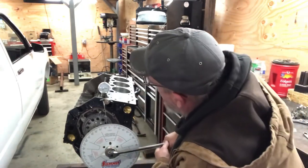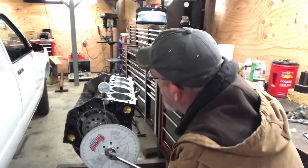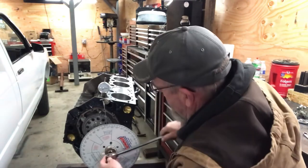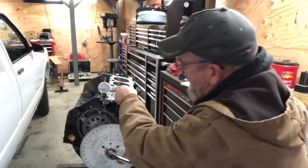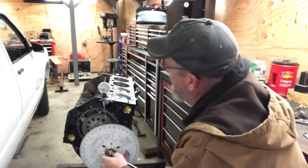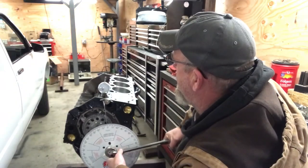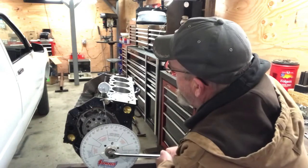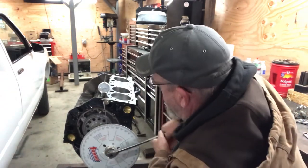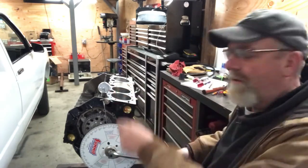You're supposed to move it clockwise until you see the needle start to move. Now I'm coming up on the intake lobe right now to where the valve would be completely open. Keep going until it stops. See, it stops and it starts to go back — that means it's cresting over the top of the intake lobe.